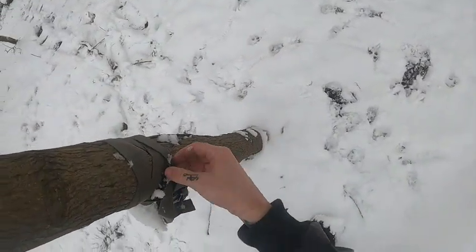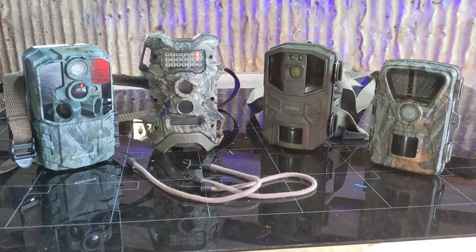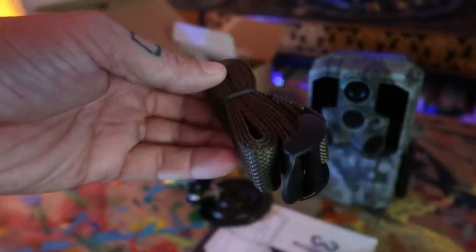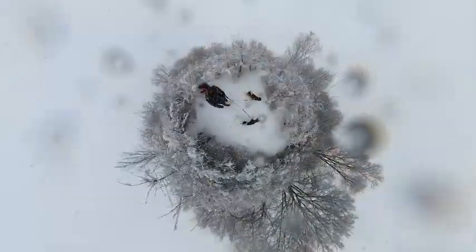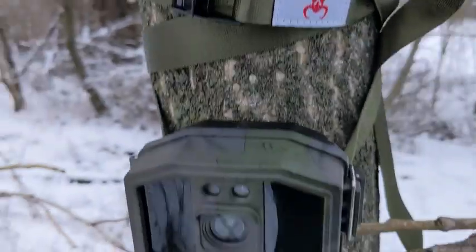Over the years, I've become a bit of a trail cam connoisseur. I've got a decent collection of trail cameras, and they all have one thing in common: low quality mounting straps. It isn't fun trying to strap down trail cams in the winter, so I wanted a better solution, and I found one.